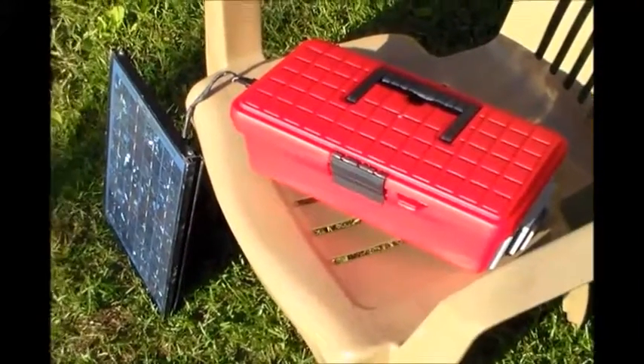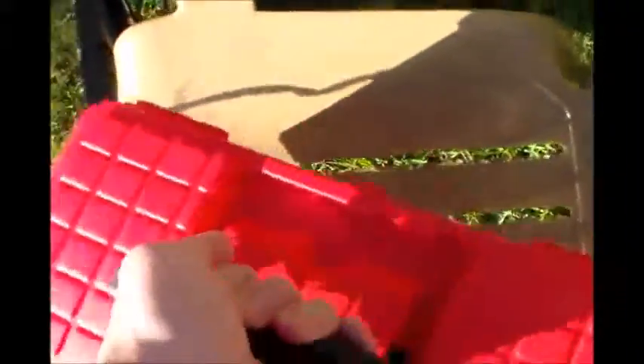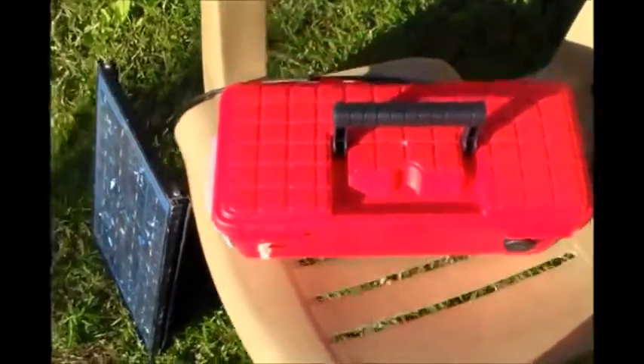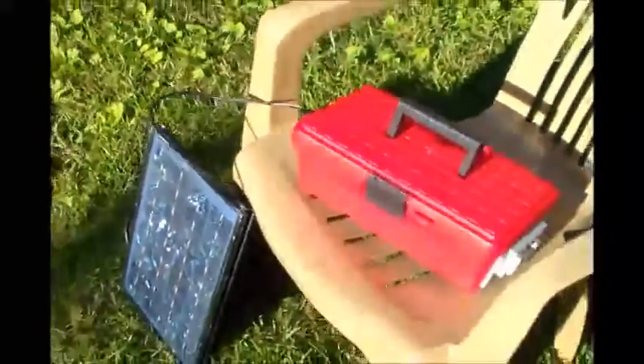I'm really excited to thoroughly test out this little solar generator and see how well it performs. I believe it will perform well. It would be great for keeping in your car as a small little solar power system, for if you had to bug out anything real quick — be great for that.